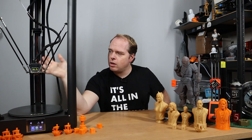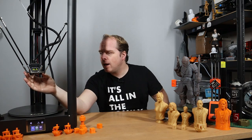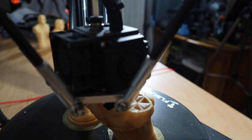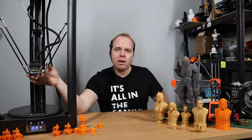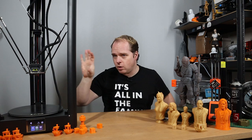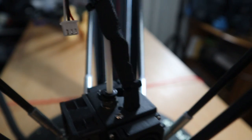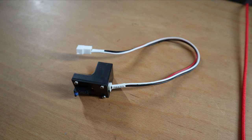This is a clone E3D V6 and it has two parts cooling fans on both sides, a similar fan duct that you can also find on the Creality Ender 3, and also one bigger fan for cooling the filament in the cold zone of the hot end assembly. There is also a cable sticking out here, and that cable is for, believe it or not, an auto bed leveling system.